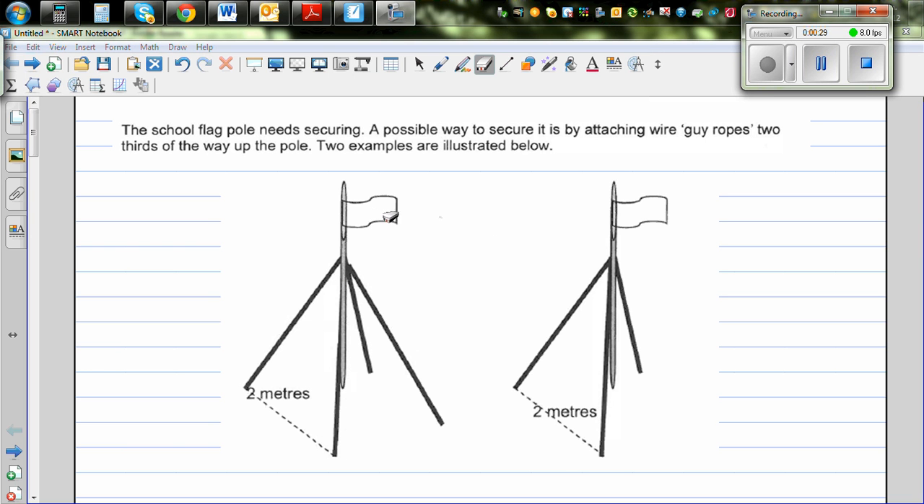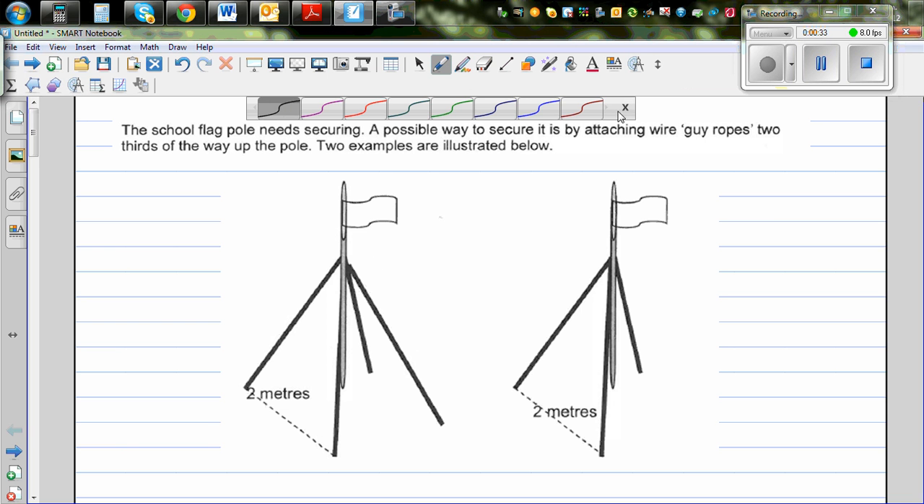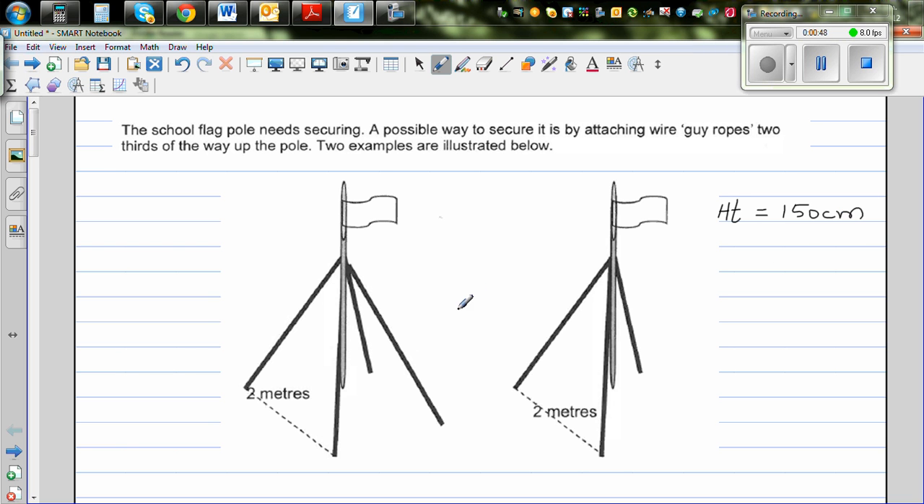Before you start measuring, you should know your height. This is a practical experiment. A clinometer is a tool which helps you to find the angle of elevation of an object. You have to have a clinometer.